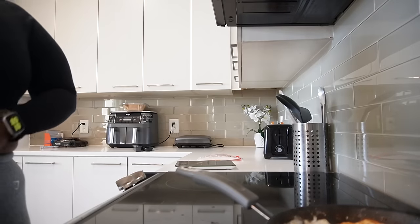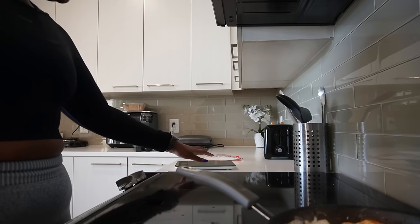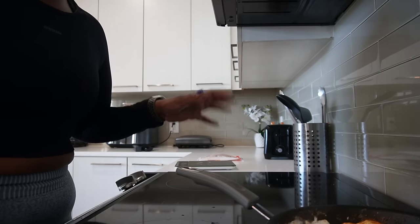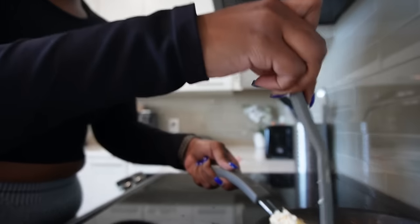A whole cup of egg whites — I just had my cup and then I measured it because I'm just trying to get my protein right, but I used like the whole cup. Y'all see this? That is a disgusting amount of eggs.